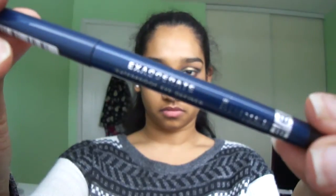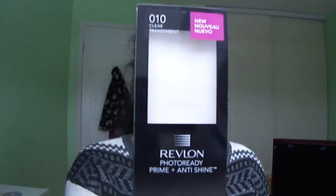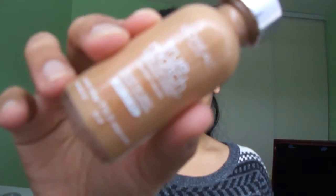For the lower lash line, I'm using a dark blue eyeliner. Next I am priming my face with my Revlon Photo Ready Primer. Then I am using my L'Oreal True Match foundation and blending it all out with a damp makeup sponge.